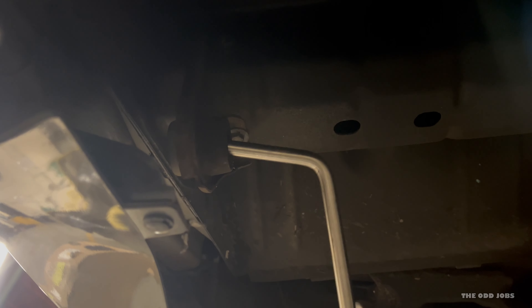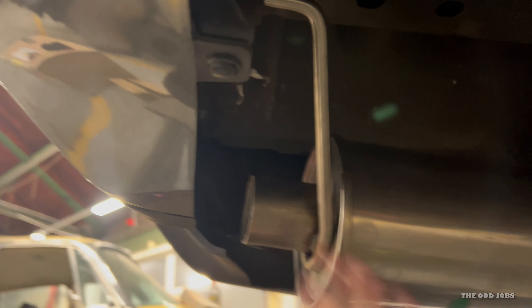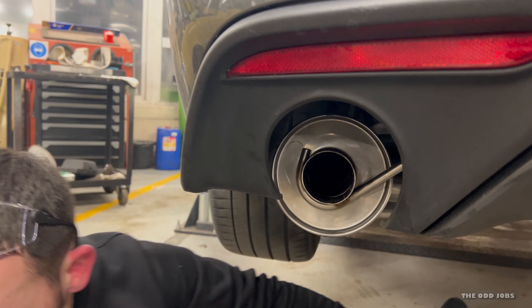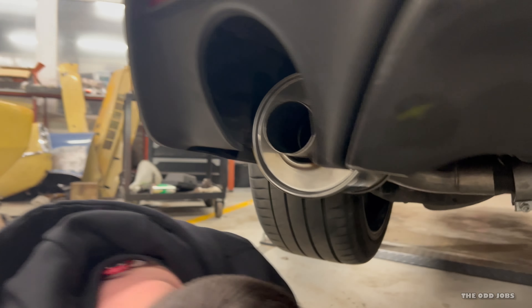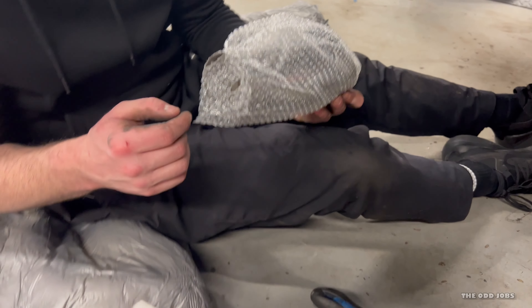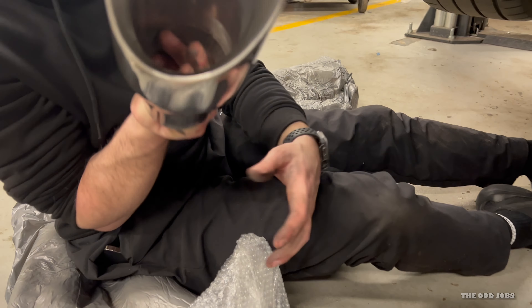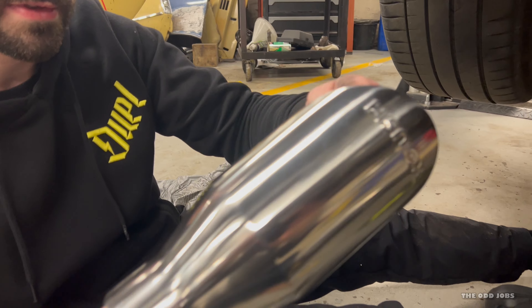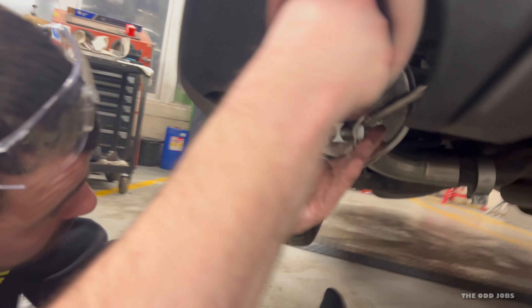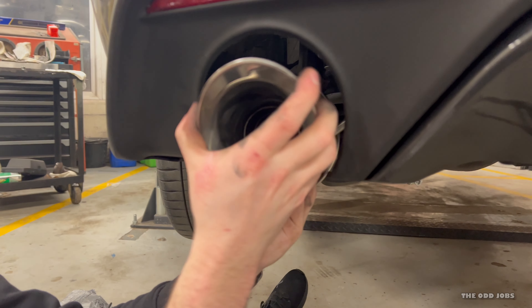It slides in nicely. He did say a five-minute video but this is going to be much bigger than five minutes. Now it's in, you can give it a bit of a wiggle. We want to line it up with the tip — it's not too far off. Here's the nice bit everyone's going to see: oh, shiny! Dirty hands all over it. It should say Roush on the top as well — look at that, beautiful! We'll just test-fit it for now, nothing tightened up yet, just see how it sits.